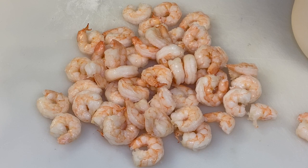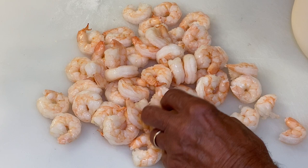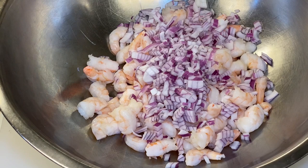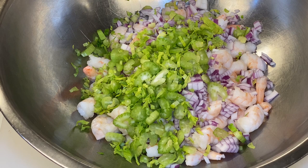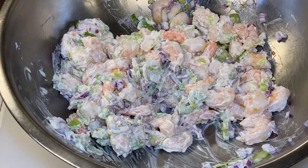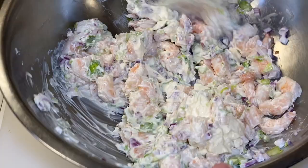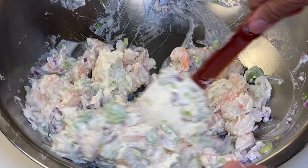Now with our thoroughly chilled shrimp, we just want to cut them in half. If they're smaller ones, we can just leave them. We want them to be about bite size. I've placed our chopped shrimp in a mixing bowl, and I'm going to add our onion and our celery. I'm going to do something I never do when I make this — I'm going to measure the mayonnaise. I'm going to start with a cup of mayonnaise, mix that in, and see what we get. I'm going to add another half cup, so we're at a cup and a half of Hellman's mayonnaise.